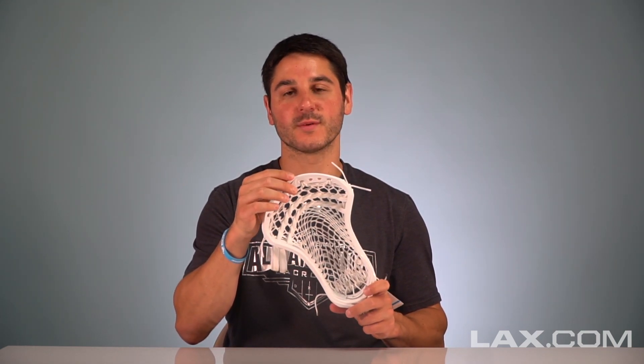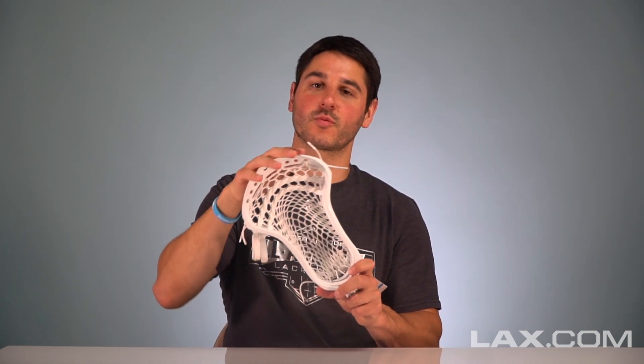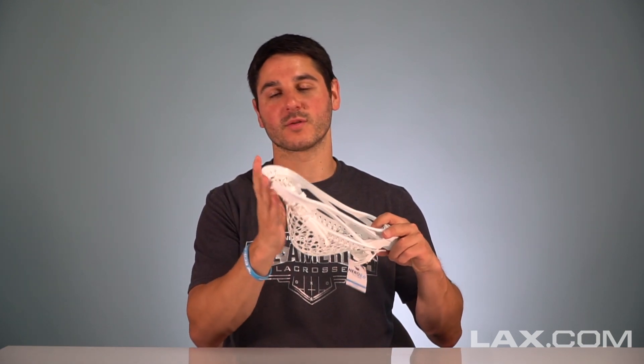They also optimized the scoop. The scoop on the CEO is more for attack midfield — it's very pointed. The CEO 2 has a slightly more round option, nice and round on the back, which is great since ground balls are super important for a face-off guy.